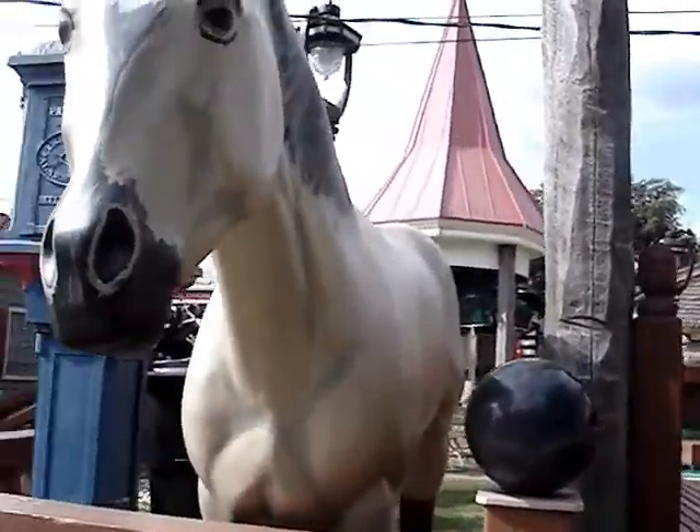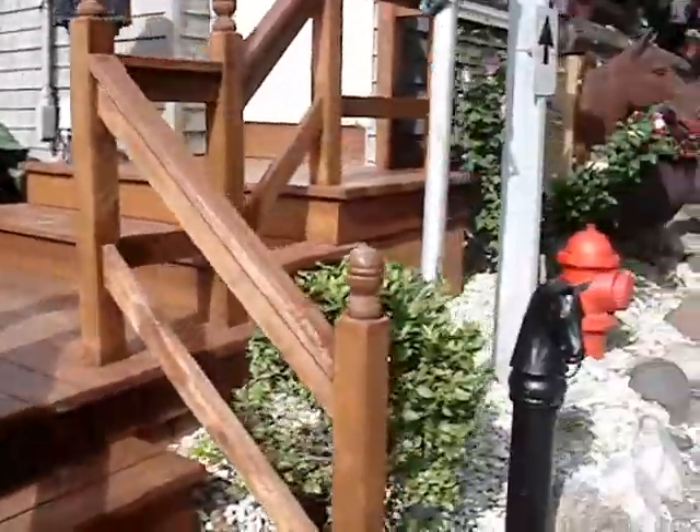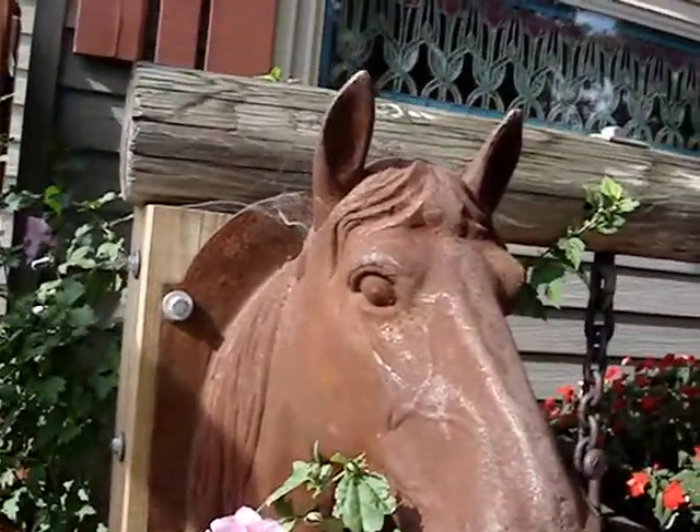The horse seems to be plastic or resin. Also, these horse heads have been added.